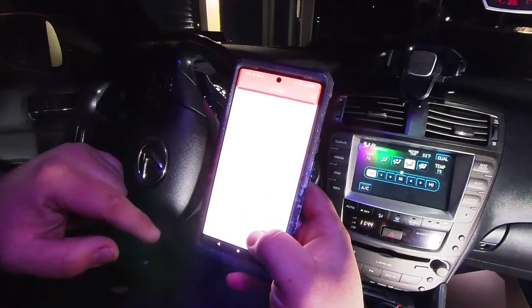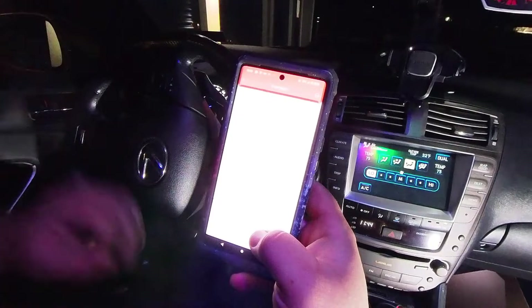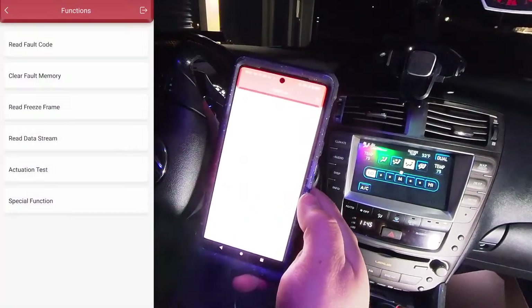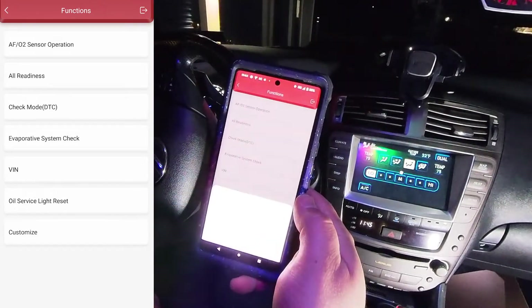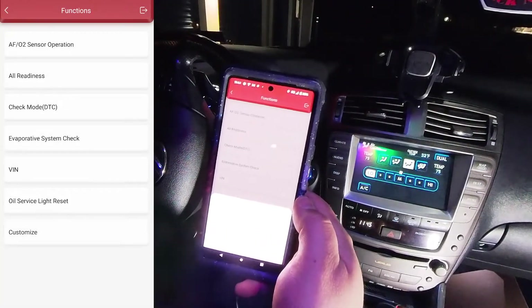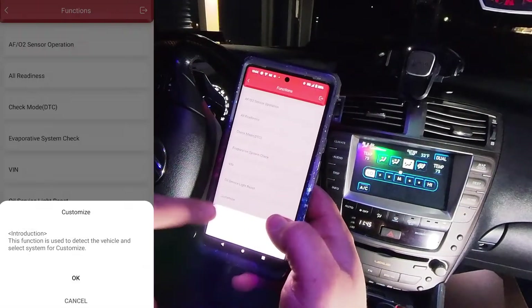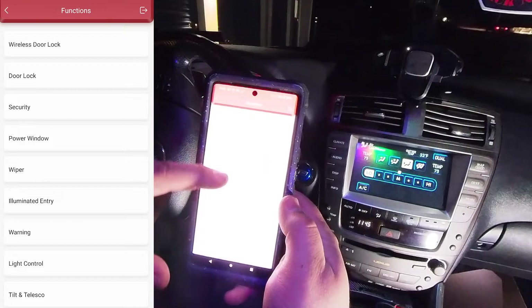When you enable the cylinder compression check, it turns your fuel system off and allows you to do a compression test on your engine without having to take out a fuse or relay — very cool. Under a Special Function you can also reset your oil light, and you can even write a new VIN number. So if you get a different ECU for some reason and install it in the car, you can reconfigure the VIN number and make it match your car.